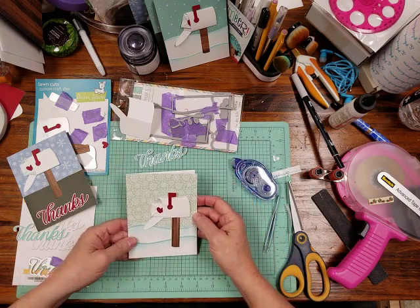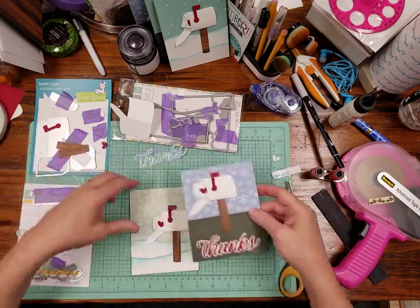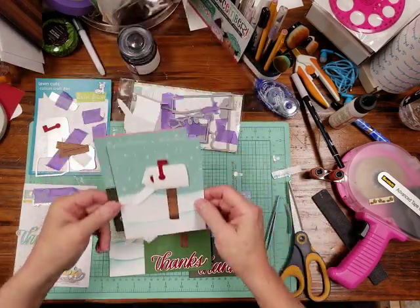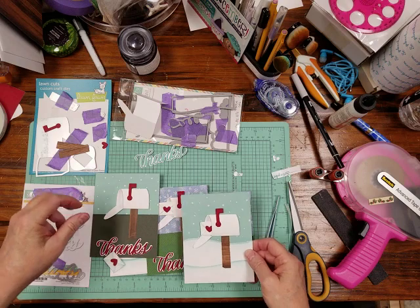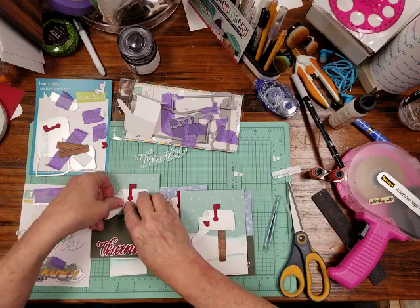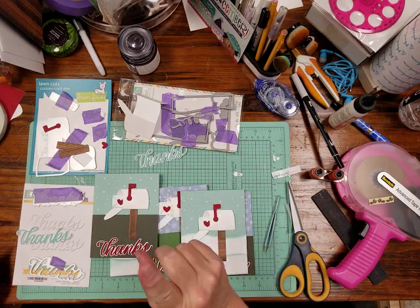You can use it as a mailbox card, and that's how I make my thank-you notes for my Christmas presents this year. Thanks for watching, and if no one's told you they love you yet today — I do.